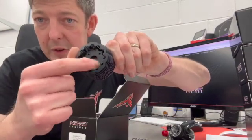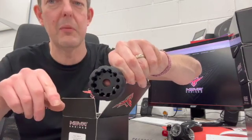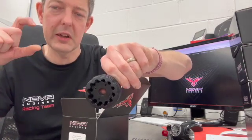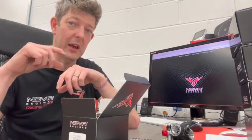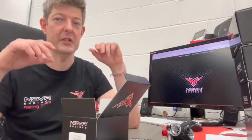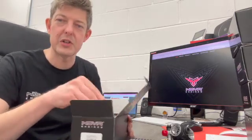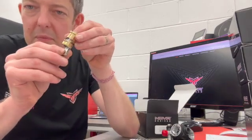Another nice touch is this black coating on the head. I was skeptical of it to begin with, but it actually increases heat transfer. I've seen some on-road companies doing it now — I think Mugen Seiki and a few others have done it as well. Apparently there's actual science behind it, which is interesting — it's not just cosmetic.